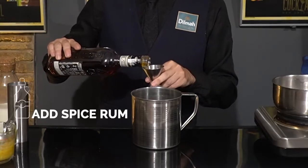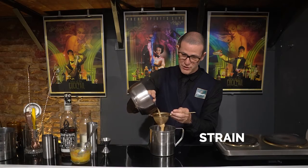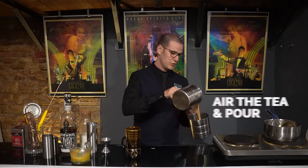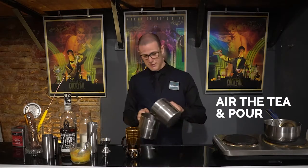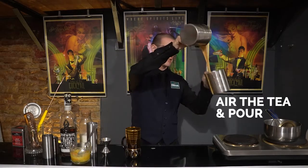We're gonna add a little bit of punch to this drink by using a spice roll. Add the hot chai tea to the mix and mix all the ingredients together. We're gonna use these two metal jars and do it like a traditional chai style.